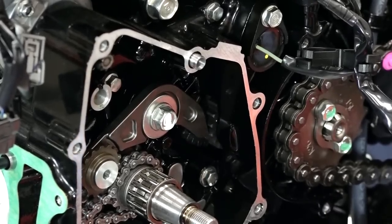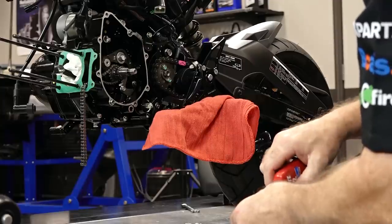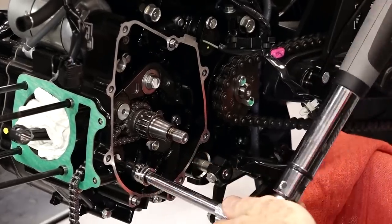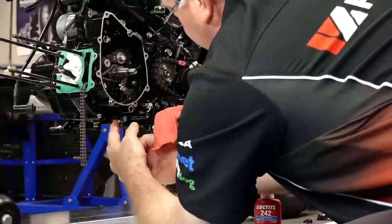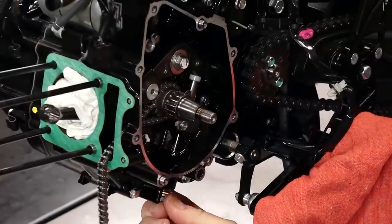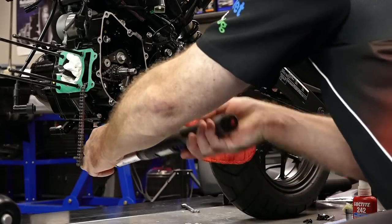Now we're going to tighten this down to 16 Newton meters, which is basically about 11.8 to 12 foot-pounds. There we go. Now let's get that lower 5 millimeter pulley out of the way and get it replaced — no bushing or anything on that. We take this one to 10 Newton meters, which is about seven and a half foot-pounds. Now let's just slide it back up in there. There's the spring and the retaining bolt.